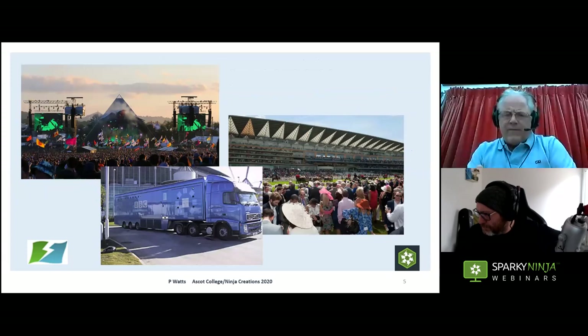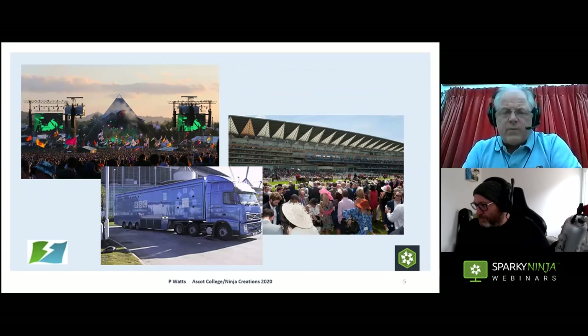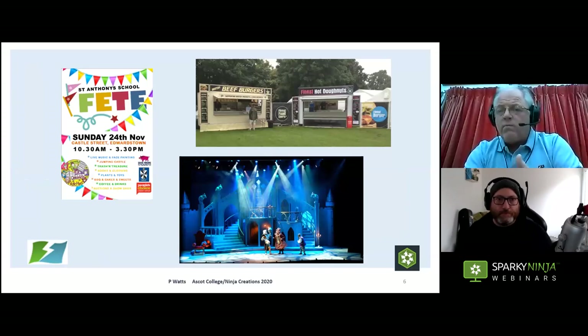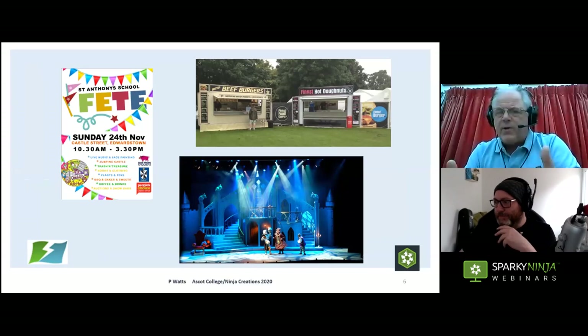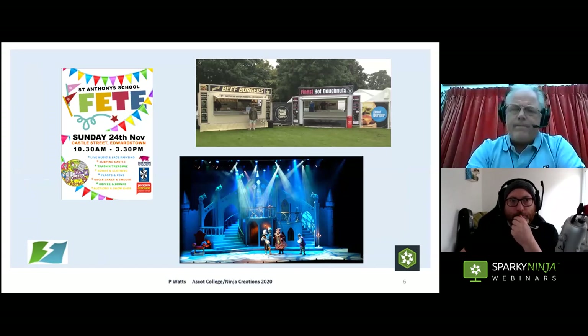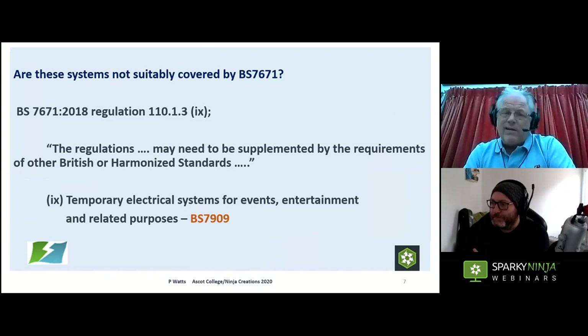Examples range from things like Glastonbury and major sporting events like Royal Ascot, through to outside broadcast vehicles fed by 125 amp three-phase supply. It also includes smaller systems — like a school fete where you might just be putting out a couple of extension leads for a PA system and an ice cream van. It's still a temporary system, so it still needs to be properly installed, inspected, tested, and verified. It could be indoor, like theatre.